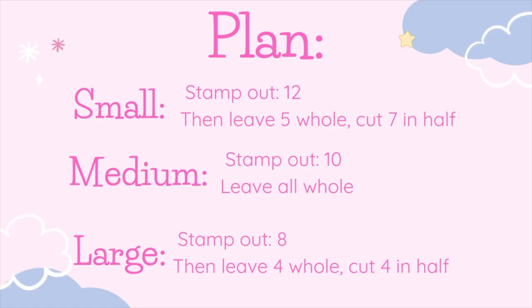Here is the plan I'm following for this tutorial — feel free to add more or take away petals. For the small cutter, I will be stamping out 12 petals: five I'll leave whole and seven I will cut in half. For the medium cutter, I will stamp out 10 and leave them all whole. For the large cutter, I will stamp out eight — leaving four whole and cutting four in half. This gives my petals variety in shape and size so the flower isn't too heavy and stays light and fluffy. I also recommend working in sections: do the small petals first, let those dry once glued on, then medium, then large.